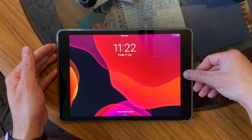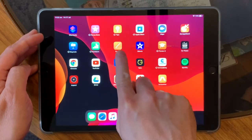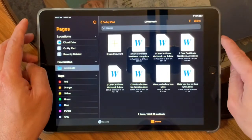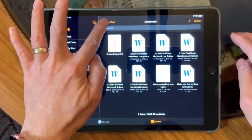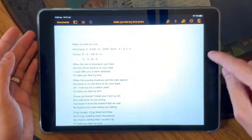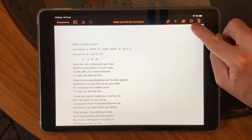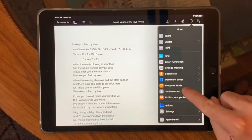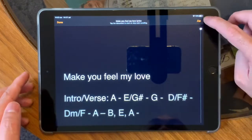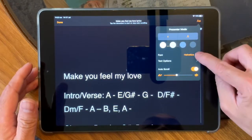We'll do this with the iPad. If you are not going to use the internet, your best way is to use the Pages app. I already uploaded this — you need to click Pages and locate where your files are. I've got it in my downloaded files. I've got 'Make You Feel My Love' — the lyrics is there. If you want to use the auto-scroll, click these three dots and then go to Presenter Mode. Click Presenter Mode and it looks like that. Now you can adjust the size — clicking that one for a smaller or bigger font size.